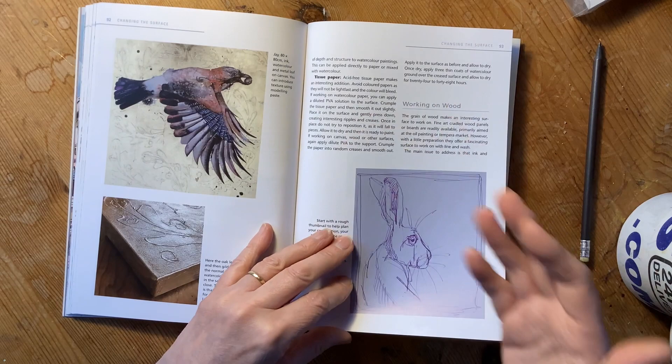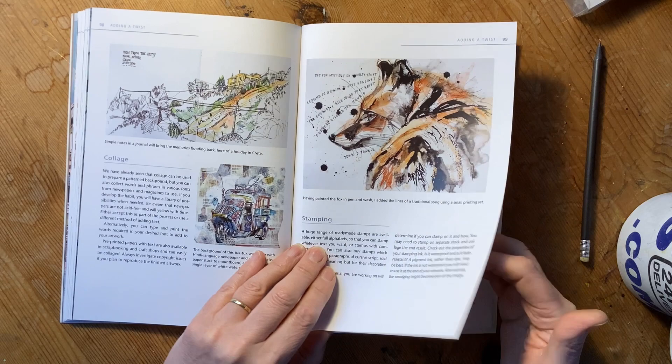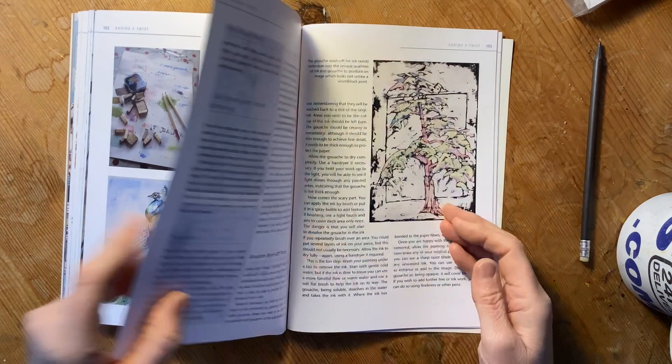Then in chapter six, we start adding things — all about how text can really add to your artwork. We go through whether it's using printing or hand lettering, and so forth. And then there's a whole section on gouache wash-off, or gouache resist technique, which is a wonderful technique that I absolutely love.